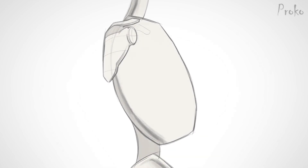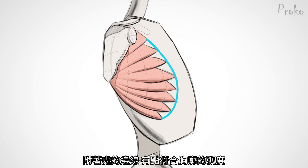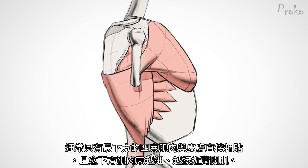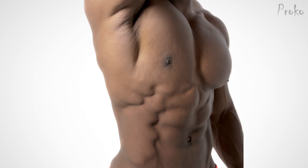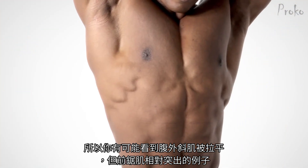Serratus anterior. The serratus anterior makes a fan-like shape as it reaches out from behind the scapula to wrap around the rib cage. The attachments to the ribs follow an arc somewhat parallel to the skeletal arch. It's largely covered up by the pectoralis major in the top front and the latissimus dorsi in the back. Usually only the tips of the lowest four digits are subcutaneous, progressively getting smaller as they attach closer to the lats. Individually, each digit has a cylindrical form, and that's clearest where they interlock with the external oblique digits. The serratus digits are more horizontal and rounder than their oblique neighbors, so there will be instances where you'll see the serratus as the oblique digits stay flat.